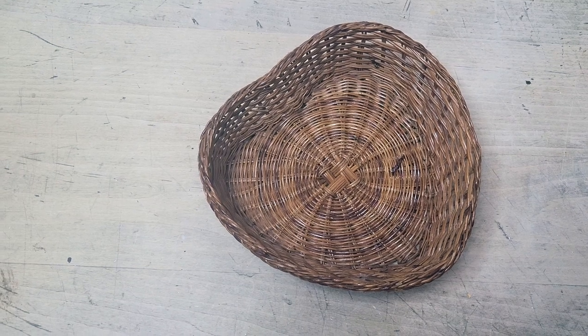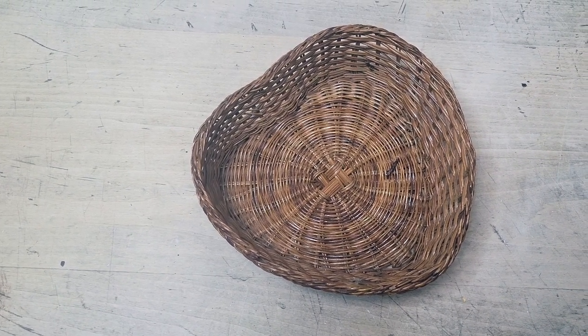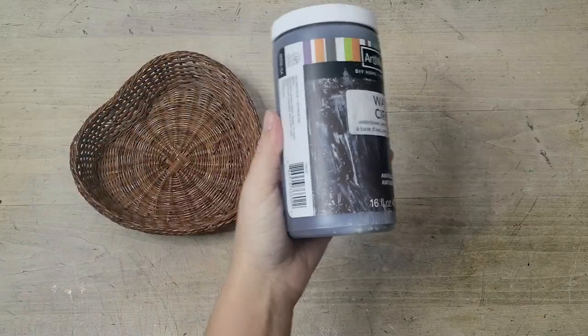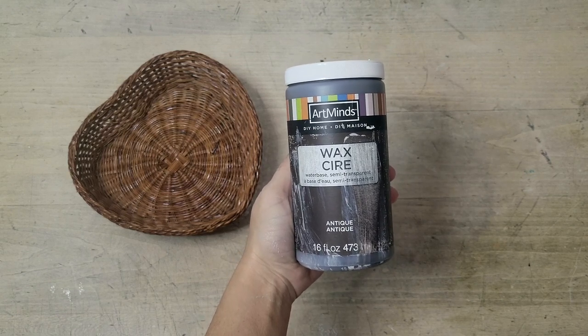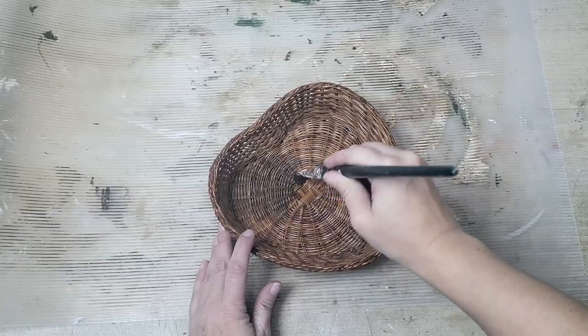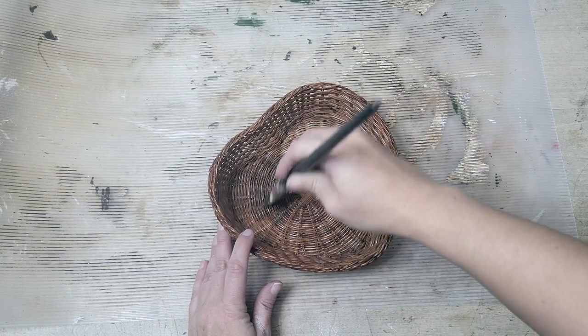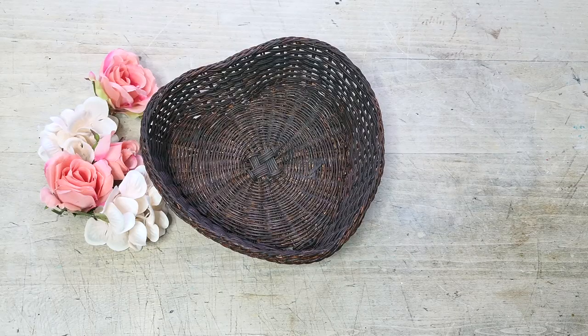On my last thrift store excursion I found this really simple heart-shaped basket. Much like the wreath form, I was not a fan of the color — it just screamed 1990s to me. So I went in with a bit of Art Mine's antiquing wax, applied with an everyday paintbrush, really working it into those grooves and making sure all the wicker was covered, then let it dry overnight.